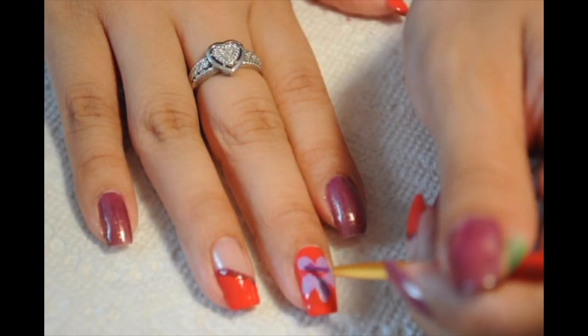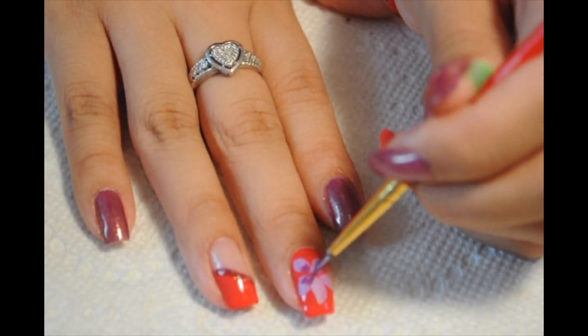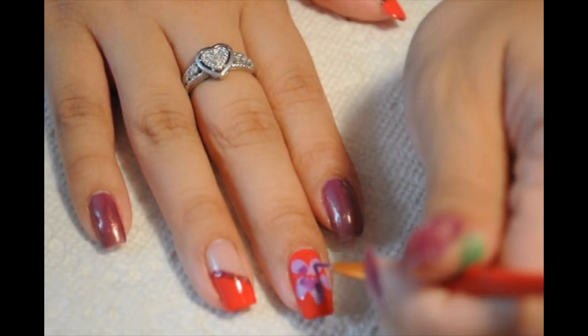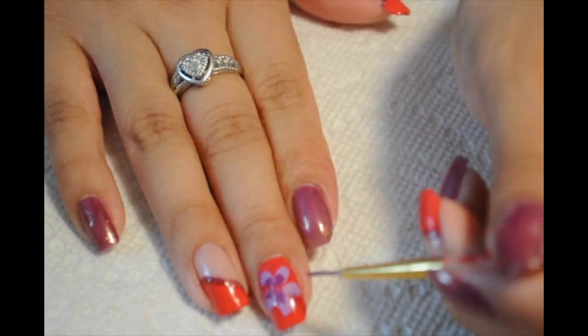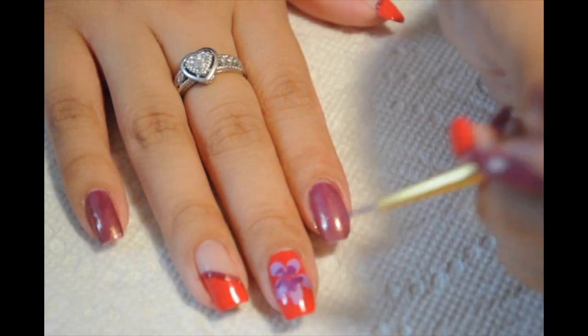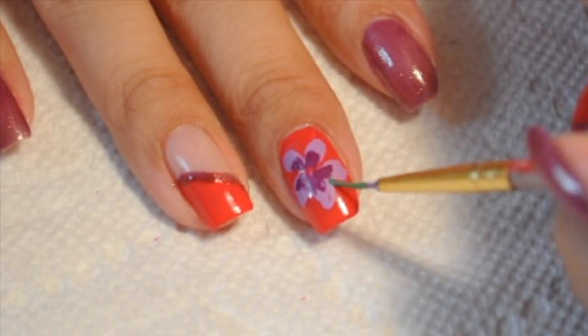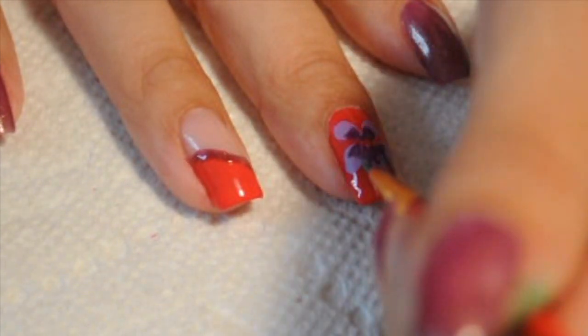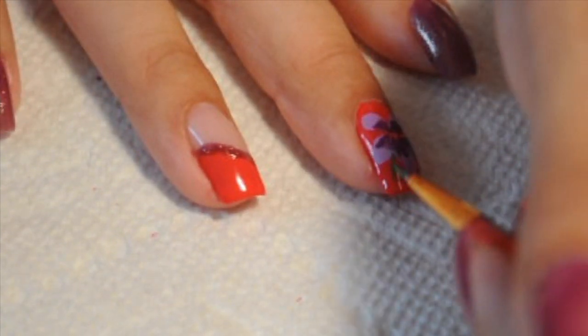Once my petals are semi-dry, I'm going to go in with the plum color and smear it into the light color — it just gives the flower more detail and more depth. You can do it the opposite: a dark color on the outside and a light color on the inside, whatever your heart's desire.